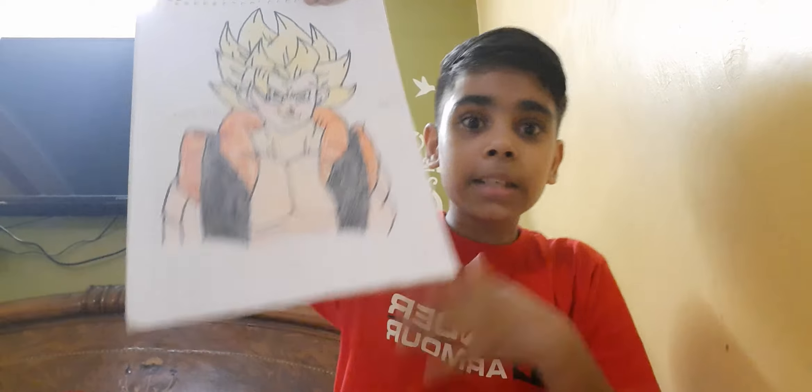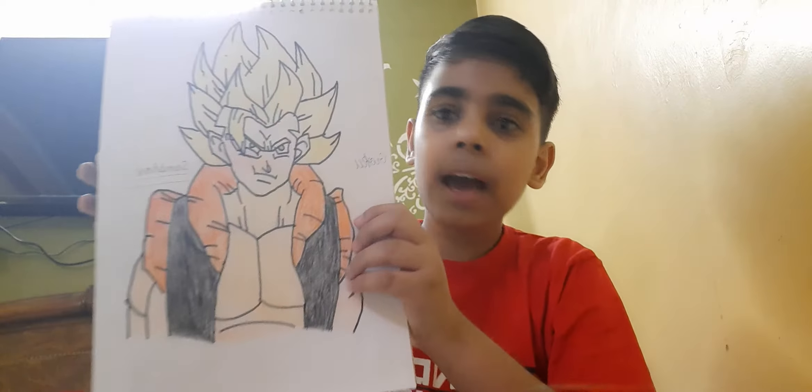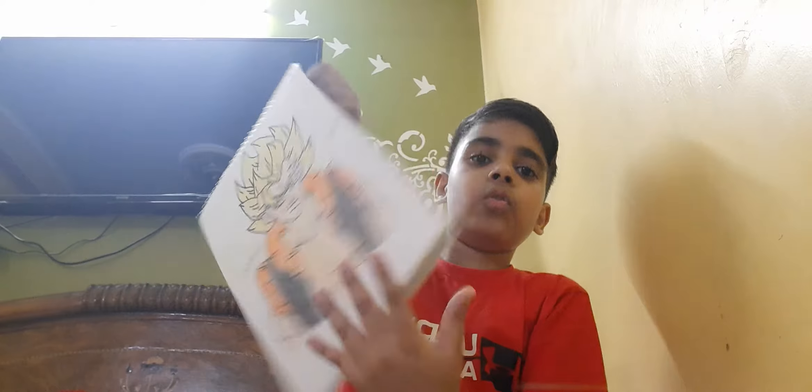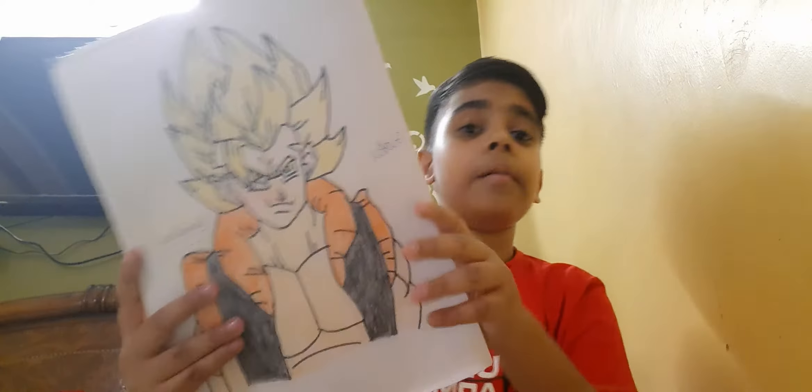Our third drawing — let's check. This is made by me. This is the proof — go, go, go. If you think this is made by my brother, this is the proof it is made by me.